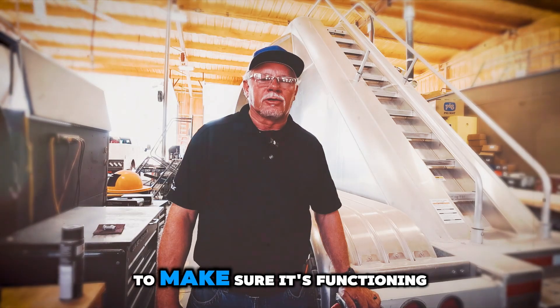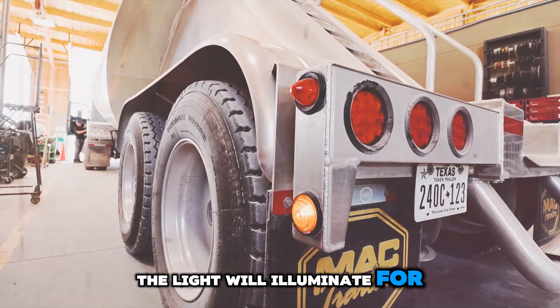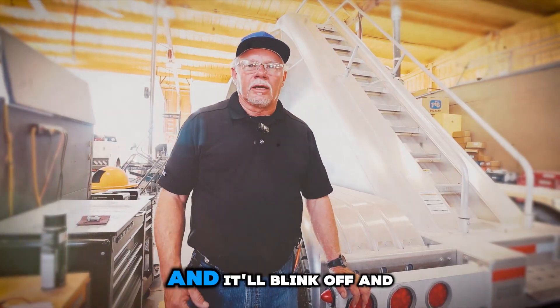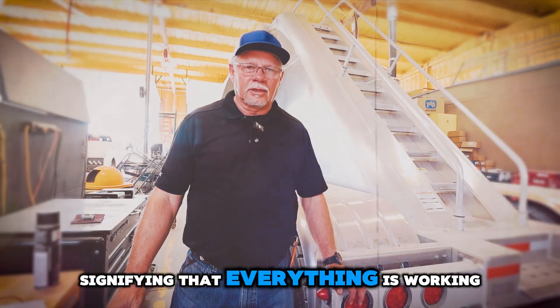The way you test your ABS light to make sure it's functioning properly is just simply turn your ignition switch on. The light will illuminate for a few seconds and then go out. Then it'll start an automatic system check and it'll blink on and off a couple of times and then go out, signifying that everything is working properly.